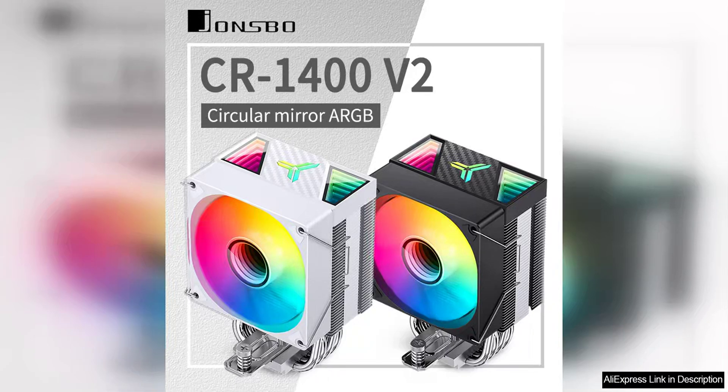The Jonsbo CR1400 V2 CPU cooler is a solid choice for those looking to upgrade their cooling system with a sleek and modern design. The cooler features RGB lighting that adds a touch of style to any build, making it stand out from the competition.